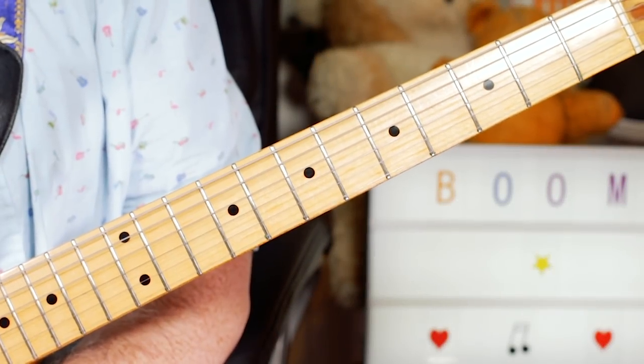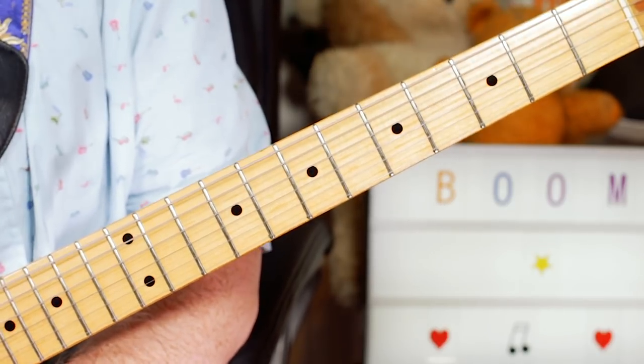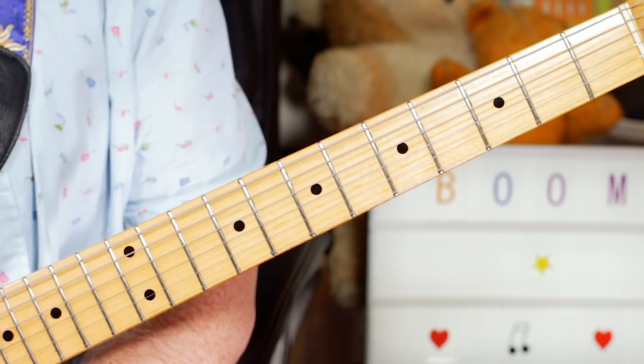Hey Guitar Buddies, that was the John Lee Hooker classic Boom Boom. Now the original is a semitone higher in F, but I'm playing this one in E.